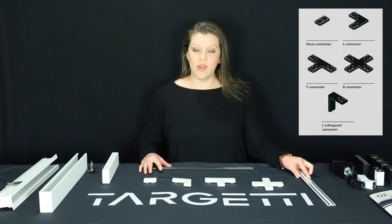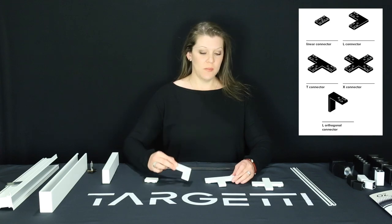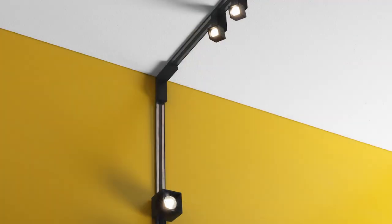Joint connectors available include a linear joint connector, an L joint connector, a T joint connector, and an X joint connector, as well as a new joint connector for this year that is a wall-to-ceiling orthogonal L connector.